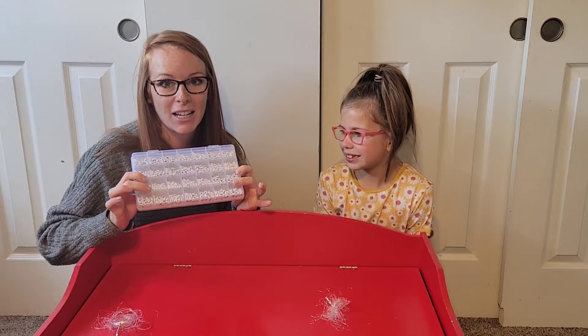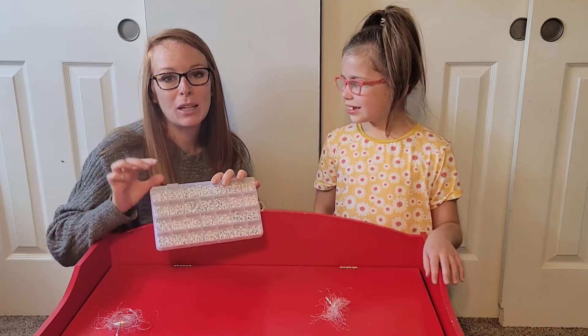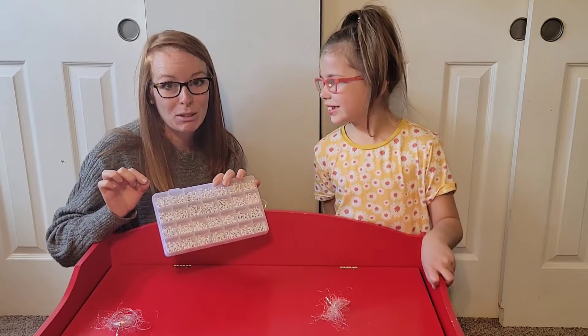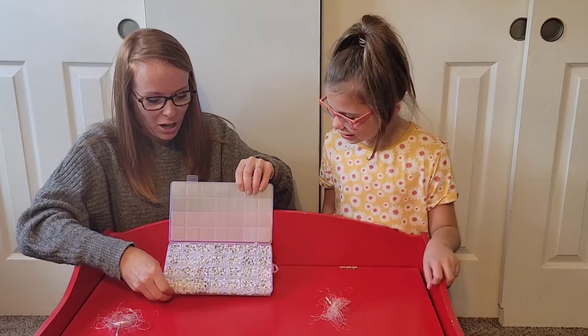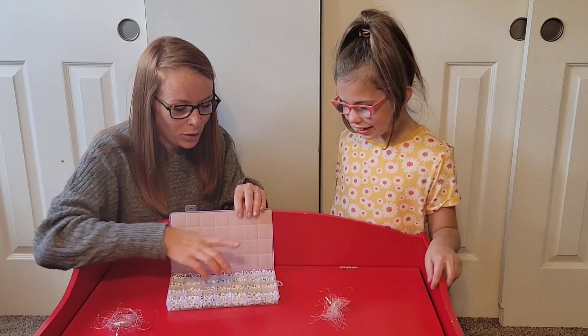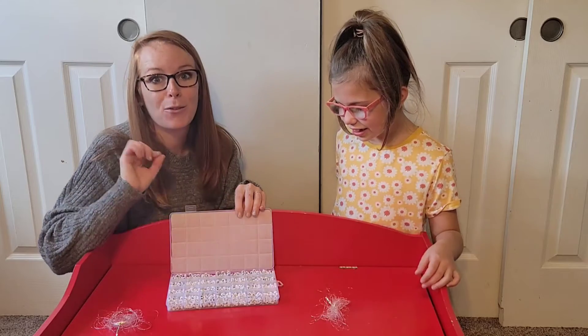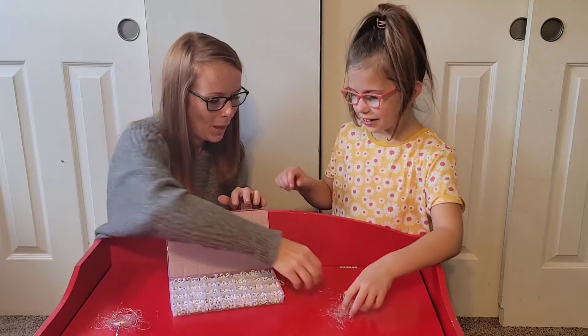You get 1400 beads — the beads are four millimeters by seven millimeters. Look at this nice organized carrying case: you get alphabet A through Z, and then you also get 50 numbers and 50 hearts. Do you want to start creating? Do you want to make me a bracelet? Okay!